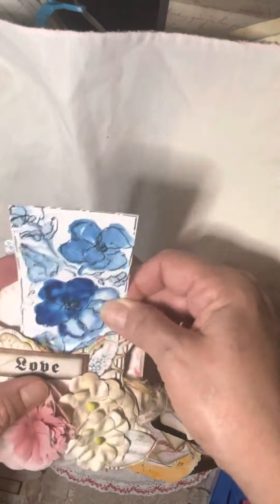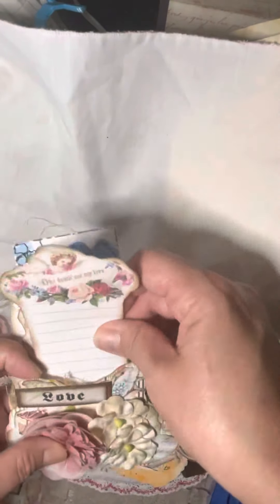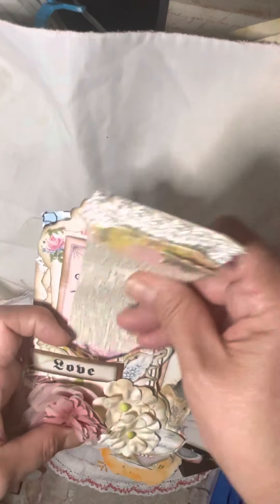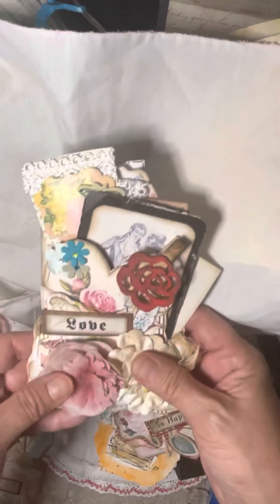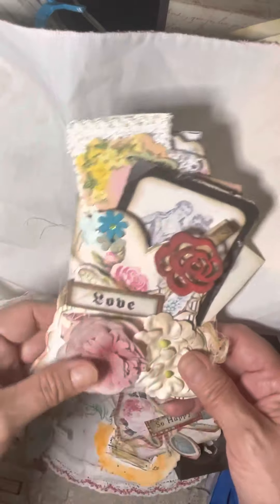The girls are always grateful for anything I give them or make them, but I just wanted to make them something special. After all, they're my absolute favorite Valentines — they're my whole wide world. I have six daughters, so obviously I made six of these journaling pockets. I look forward to giving them to them and them enjoying their Valentines. I hope you all are safe and well and have a wonderful Valentine's Day. I just hope to see y'all again soon. Take care, goodbye.